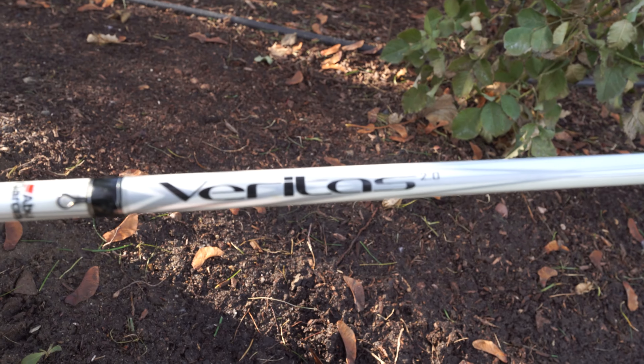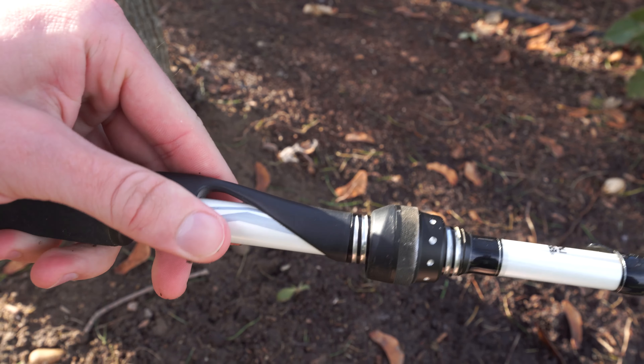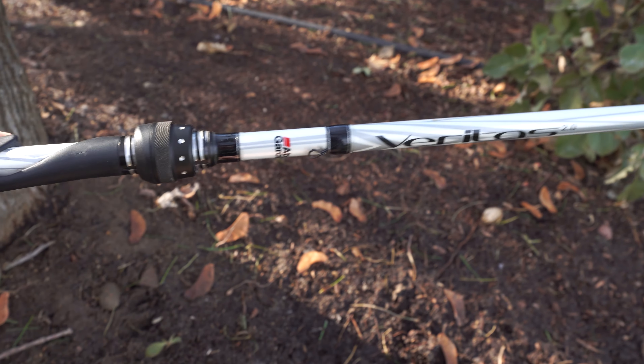As for the looks on these rods, this was kind of my first rod that had some color and uniqueness to it. I really love the all-white rod. The only other rods that stick out to me as all-white would be the Johnny Morris Carbon Lite, and maybe the Duckett Ghost as well. But the Veritas has pretty much got that all-white rod with a little bit of a black handle.